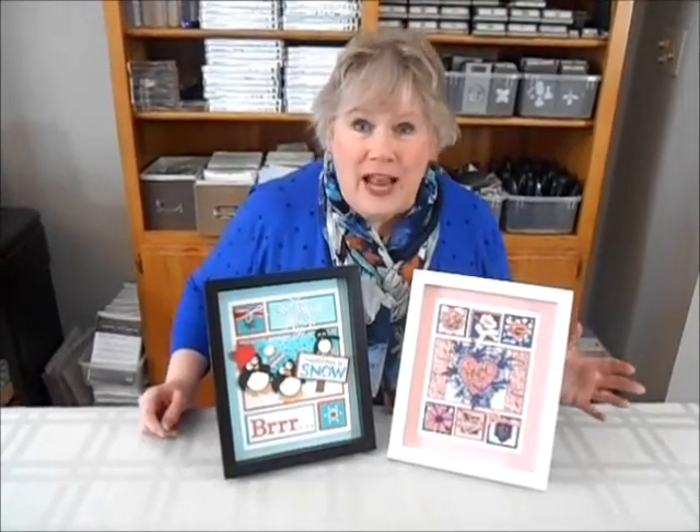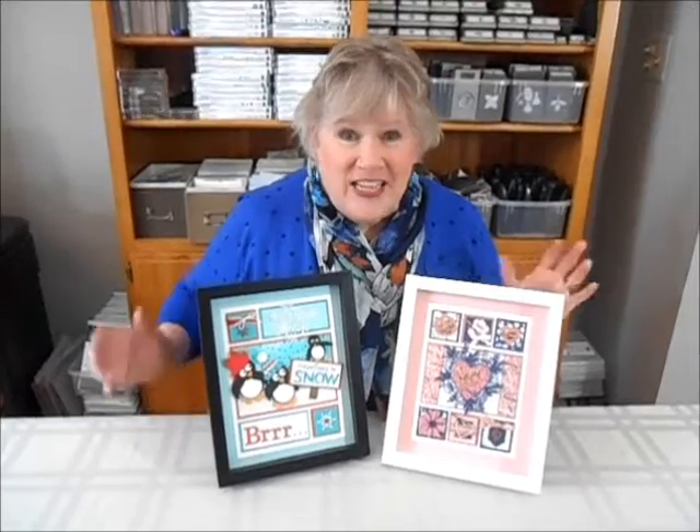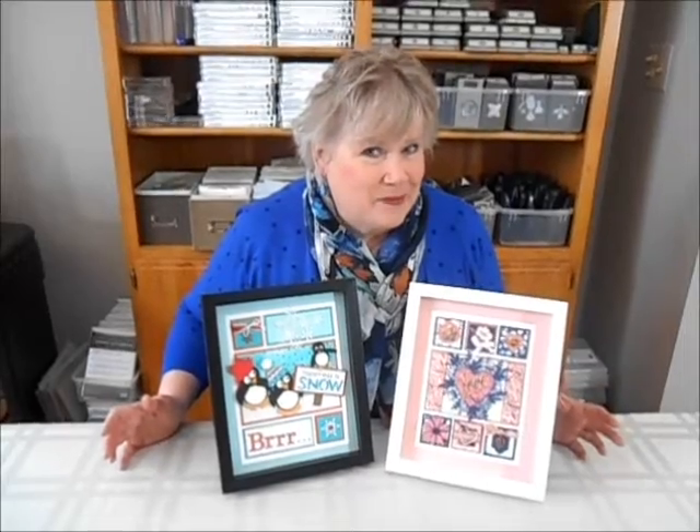And then I have over here the love one. This one is perfect for Valentine's Day, or for sending it for a wedding anniversary, a wedding, or any time you want to show someone that they are loved. I hope you'll enjoy doing these all-inclusive kits and I will show you how step-by-step to get them put together.